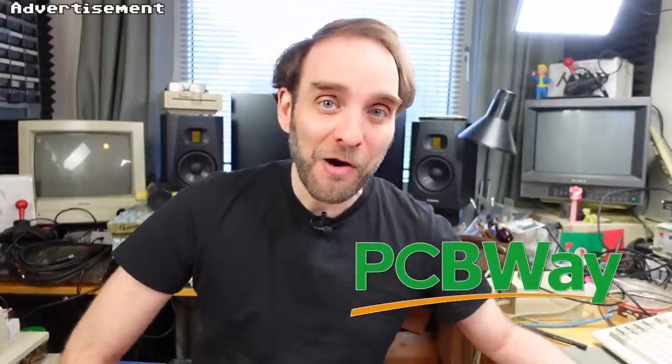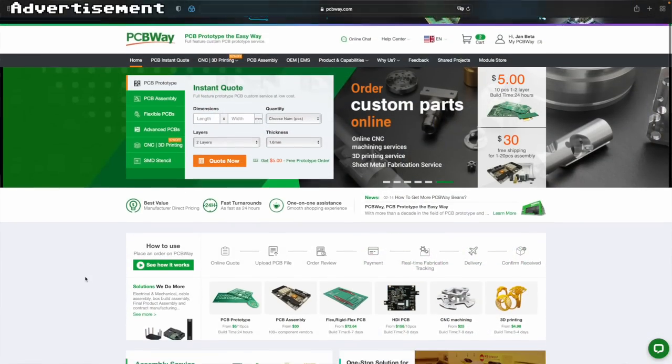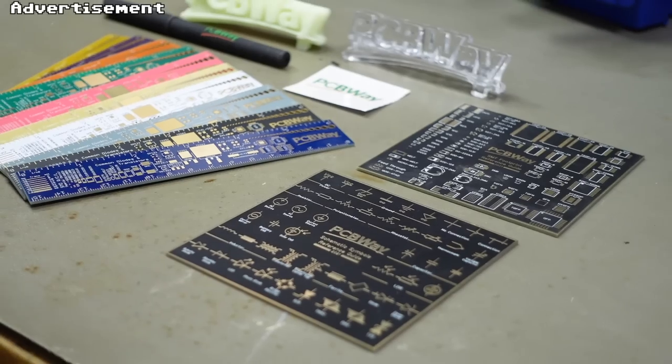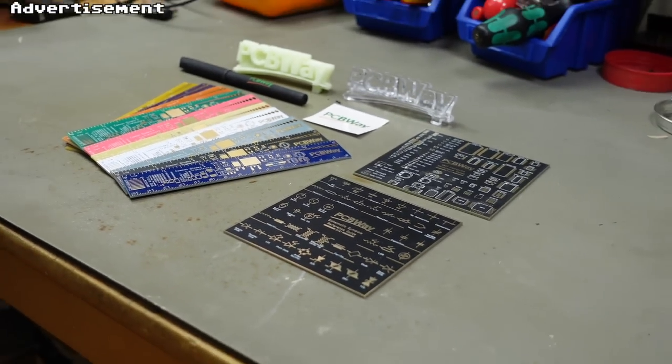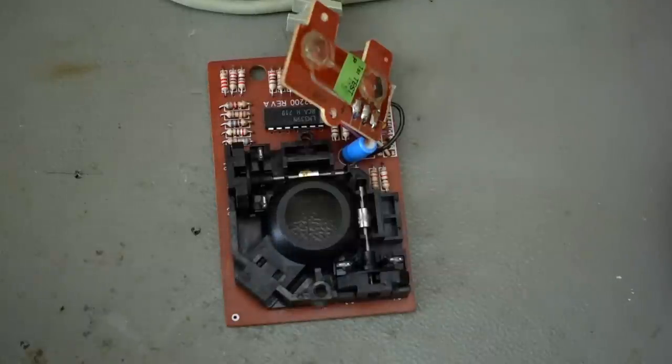Let me take a couple of seconds to thank the sponsor for this video — PCBWay, my favorite manufacturer of prototype PCBs. They've turned into a one-stop solution for tinkerers, offering 3D printing services, sheet metal fabrication, and CNC machining. The prices are super reasonable, delivery is fast, and they're friendly people to work with. I highly recommend checking out the link in the video description.